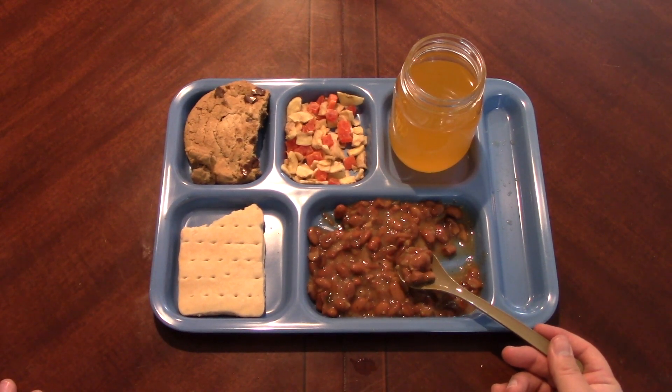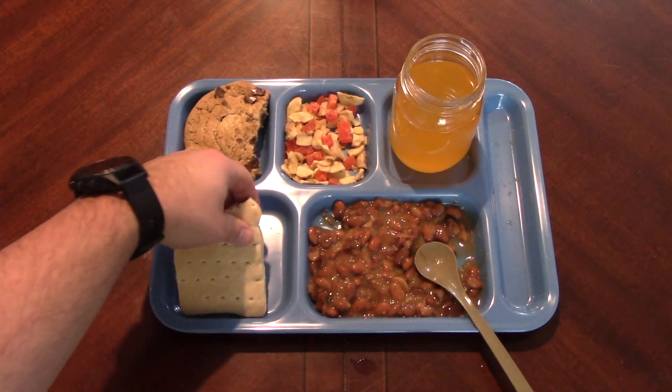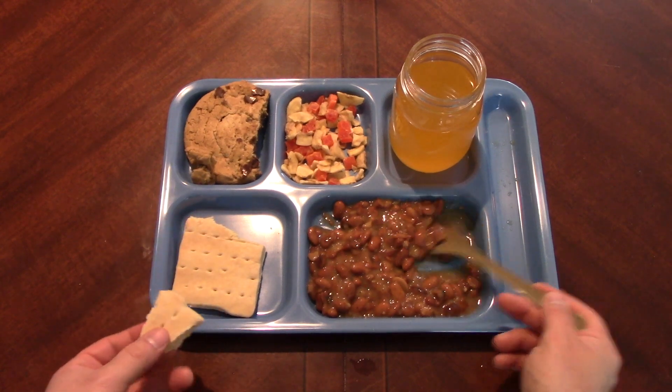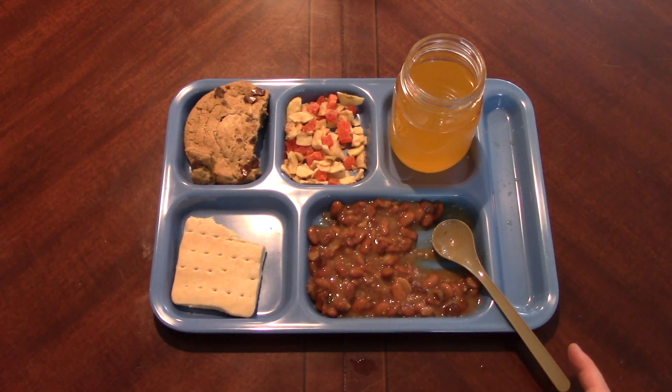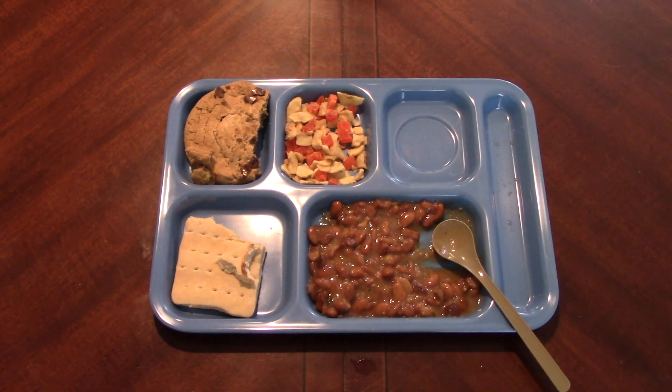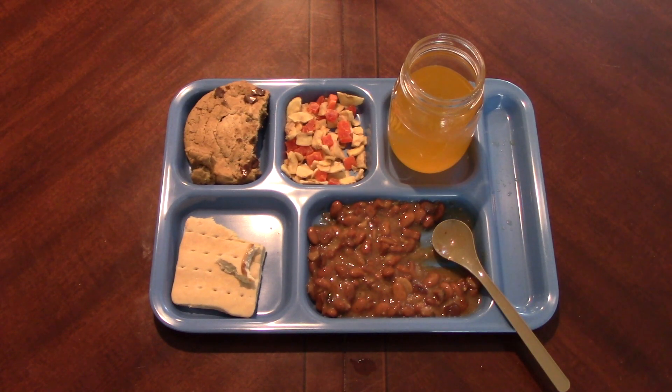I'm foregoing the peanut butter and jam - I'd just use the bread as a dipping implement for this. Just put a little bit of heat in there, get that little bit of sour in there with the salt - perfect. This is actually a great ration; I'd buy this one anytime. Nice and simple, good flavors, great cookie, nice little fruit mix which I would love to see incorporated in more MREs. The pinto and ham stew is great. You still have peanut butter and jelly which you can have later, just in combo or solo or on a cracker.